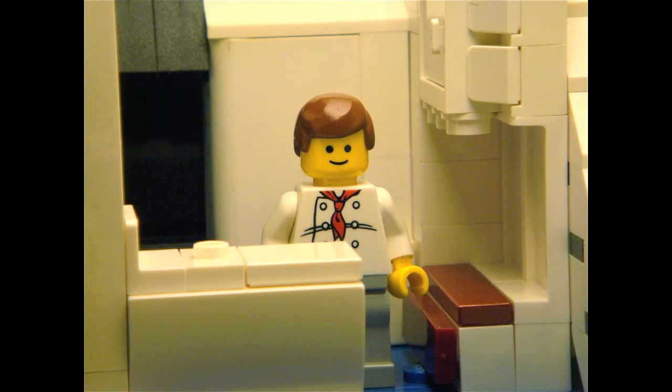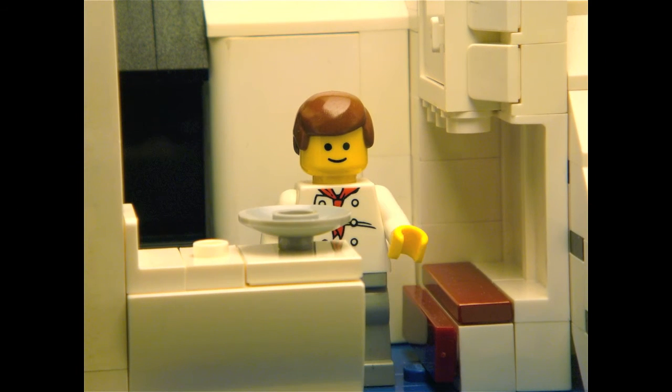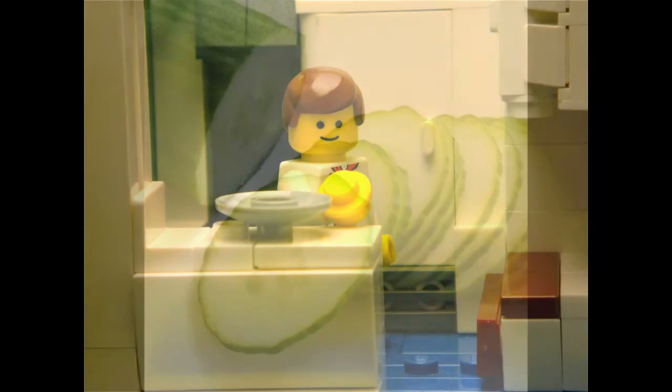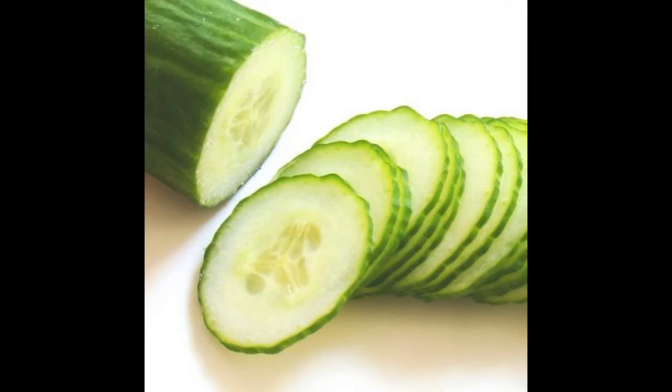First of all, take a plate or a bowl in which you would put your ingredients for the salad. Start by taking a cucumber. Chop it into thin and small slices. Remember, always take only fresh vegetables for a great Greek salad.